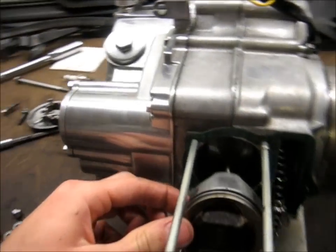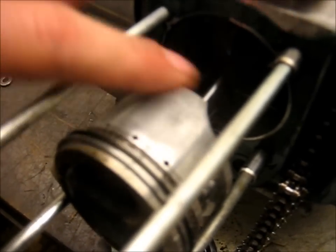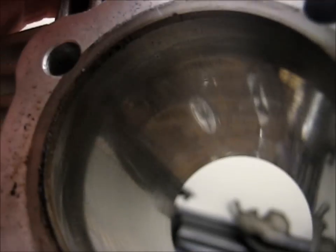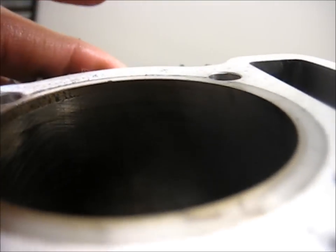Now we've got the top end of the motor off. Piston looks real good — no scoring at all. There's obviously a little bit of wear there, but nothing abnormal. The cylinder looks good too. Hard to really get it on camera, you know, it reflects all sorts of different ways.